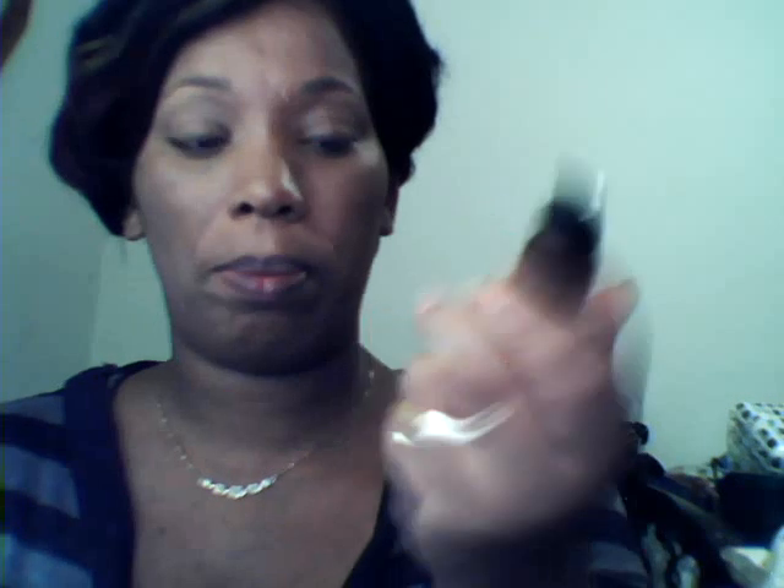This is a new foundation that I purchased by e.l.f. It's my first time ever using anything foundation-wise by e.l.f. They also have it in a pop bottle style, and I like the packaging on the bottle — it's cute.